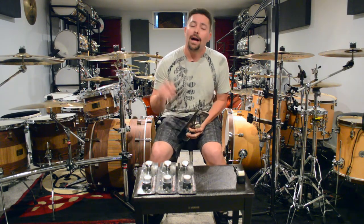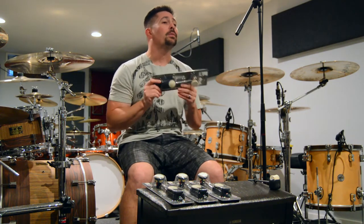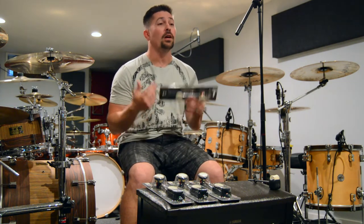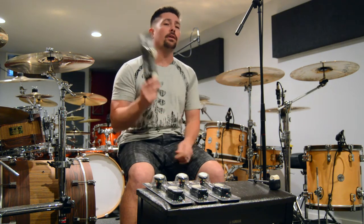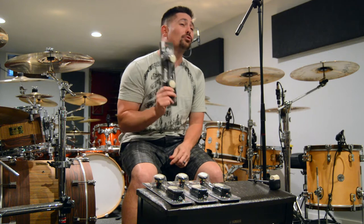I ordered up the set, they came in, and I tell you what — I was not disappointed. These are just amazing. They've been out on the market for a while but I'm really excited that I'm going to be upgrading some more of my pedals using these beaters, so I figured I would show you some of the cool features and tell you why I absolutely love these.